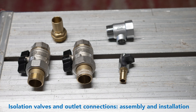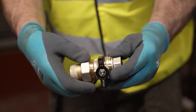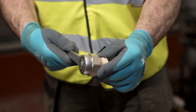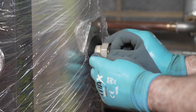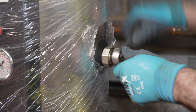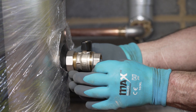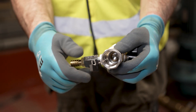Now the isolation valves can be assembled. The unions are installed to the protector using a ratchet radiator valve spanner. Install the outlet valve assembly.